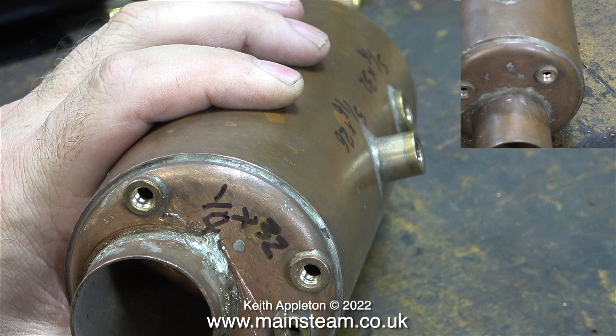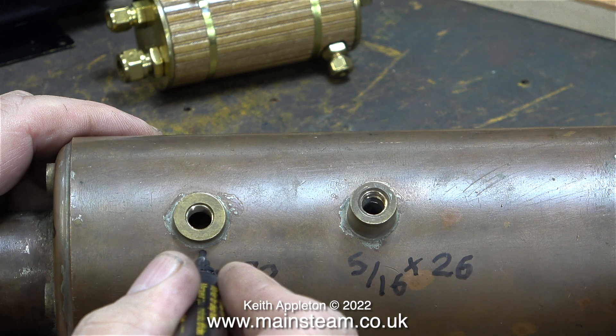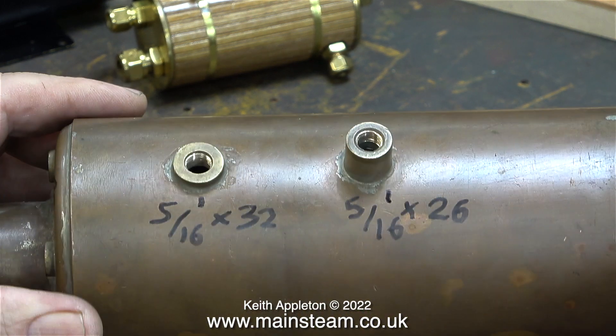There's a smaller boiler bush on the back head for the water gauge union, and that is threaded three sixteenths by 40 threads per inch. Along the top of the boiler are two more bushes. One is threaded five sixteenths of an inch by 32 threads per inch, and the other one is threaded five sixteenths of an inch by 26 threads per inch.